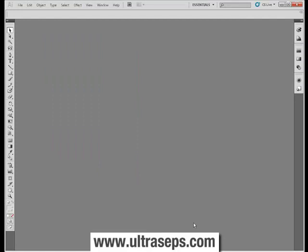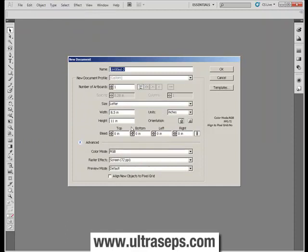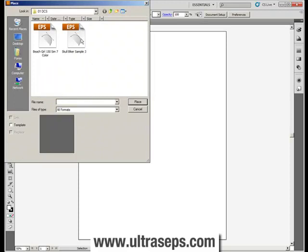We've closed Photoshop and opened Adobe Illustrator. To place a DCS 2 file within Illustrator — or CorelDRAW for that matter — you need to create a new blank document. Go to File > New, make sure the color mode is RGB, confirm your page size is correct, and click OK. Once the new file is open, go to File > Place to bring the DCS file into Illustrator. In CorelDRAW you would choose Import instead. Select the DCS file and click Place.